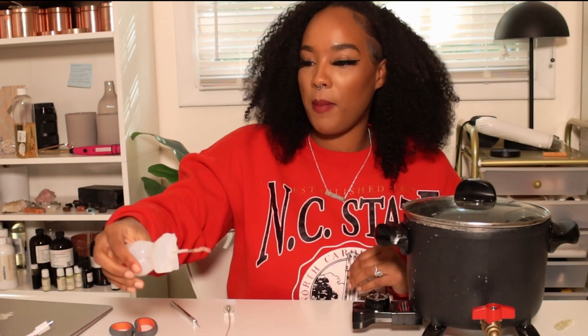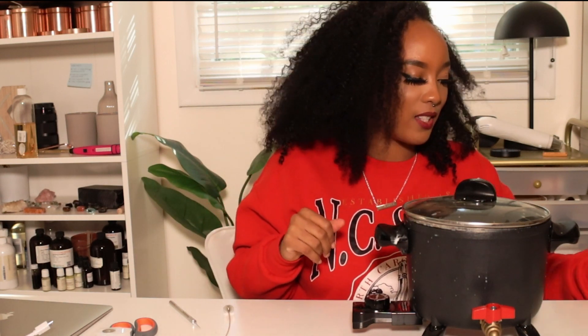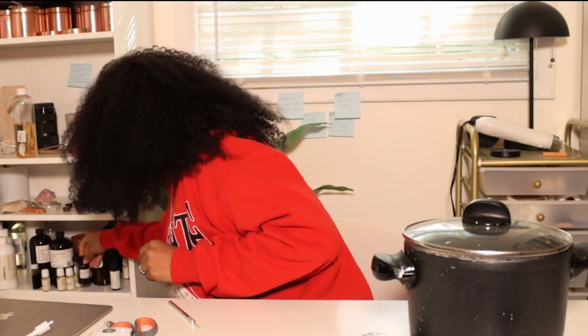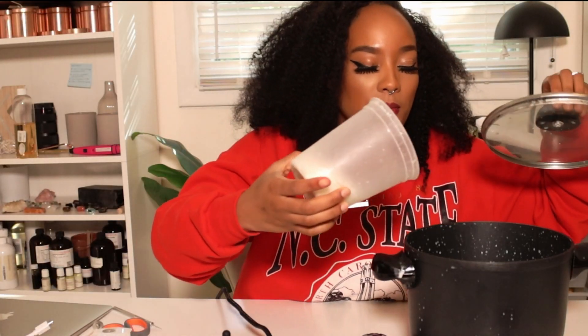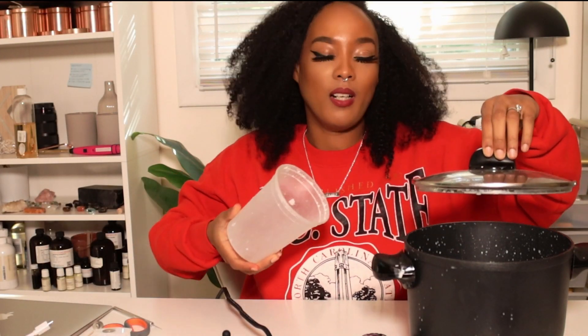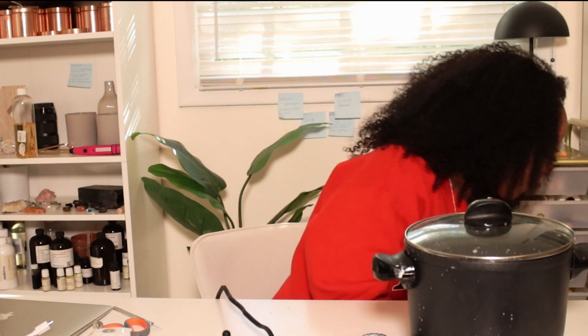Now figuring out how to lay this — y'all, this is about to be something. I'm going to use some dye. My body candle's gotta be brown skin, so I have some brown liquid dye right here. I'm just gonna throw some in — that was way more than an ounce. We're gonna let that marinate, crank the heat up. I'm so excited.